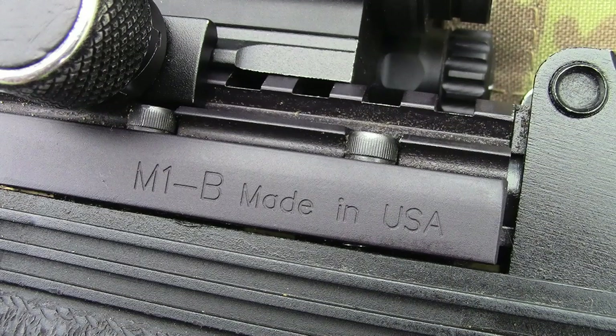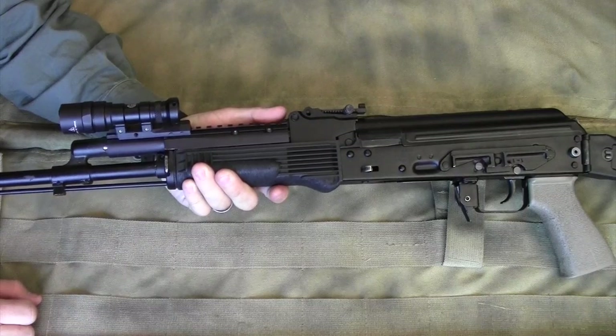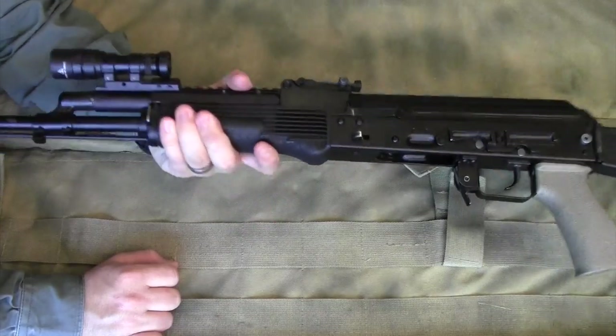This happens to be the M1B version, but there are many different versions of the Ultimac AK rail depending on your specific AK. That's going to be up to you to make the right selection, do a little homework, and pick the right one.